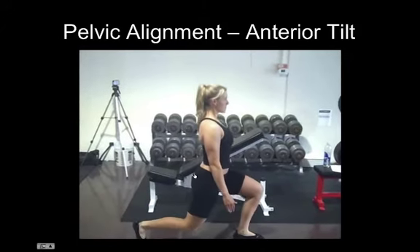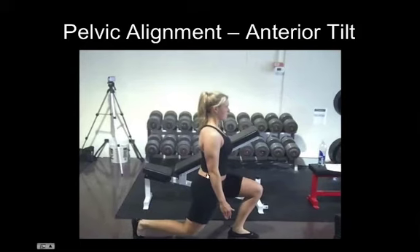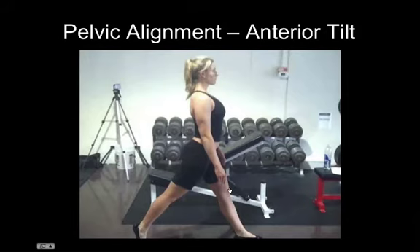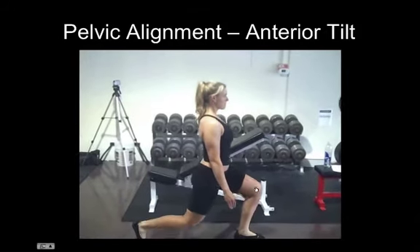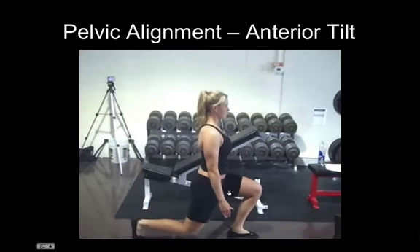I'll let you watch it again here. So not only can she not get full hip extension or into a pelvic neutral, but that quad dominance is seen on this side as well. As her knee glides forward, that's indicative of a strong anterior chain and a weak posterior chain.